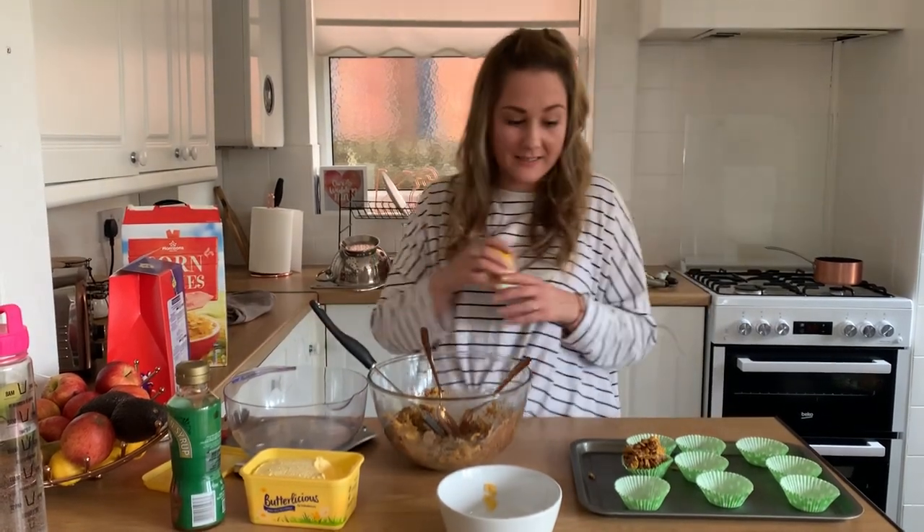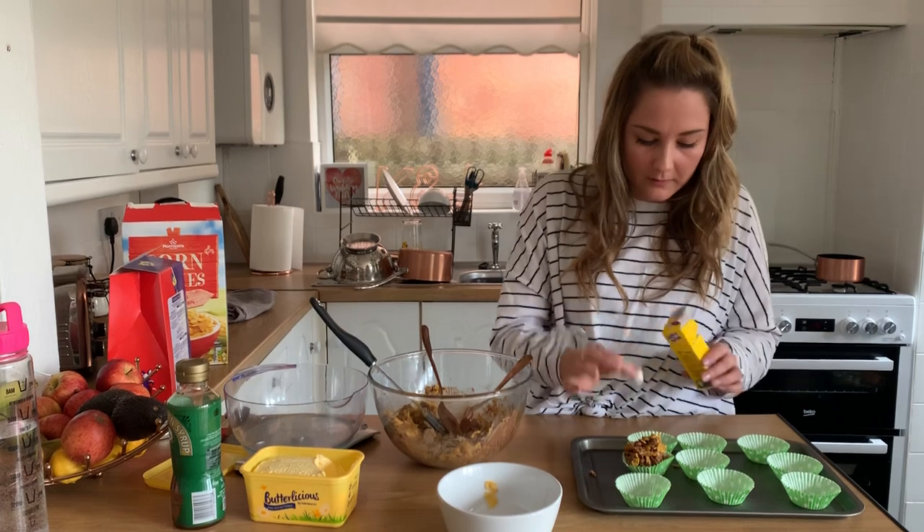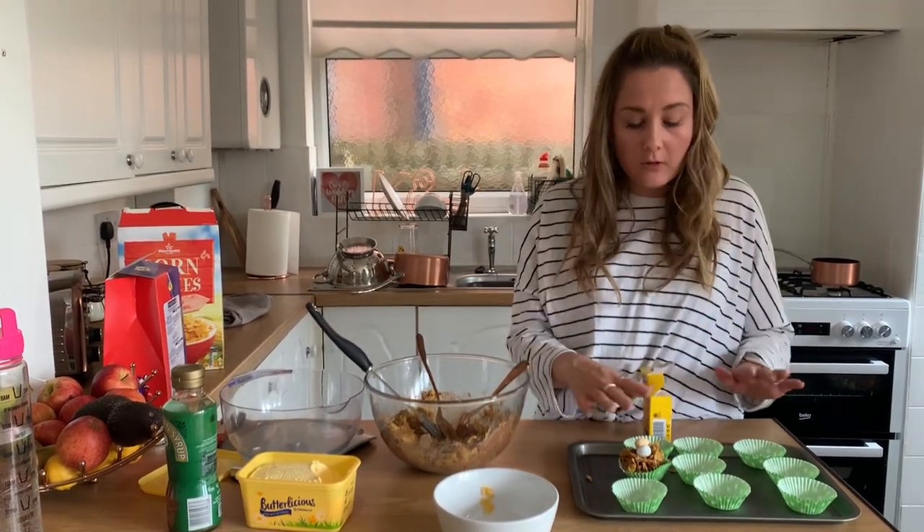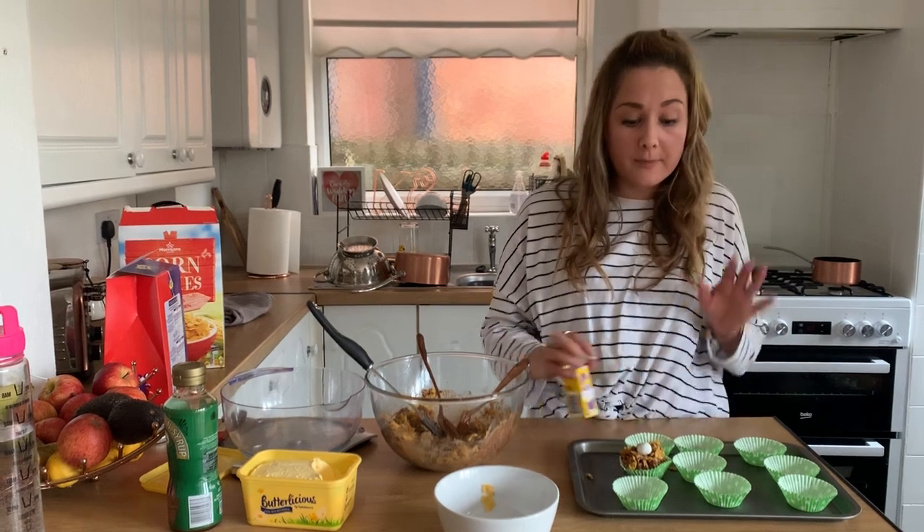Pop a little bit more in, and then we're going to decorate it with some mini eggs — we're going to put two on top. Once all of the cupcake cases are filled, we're going to put them in the fridge and when they're cold, they're ready to eat.